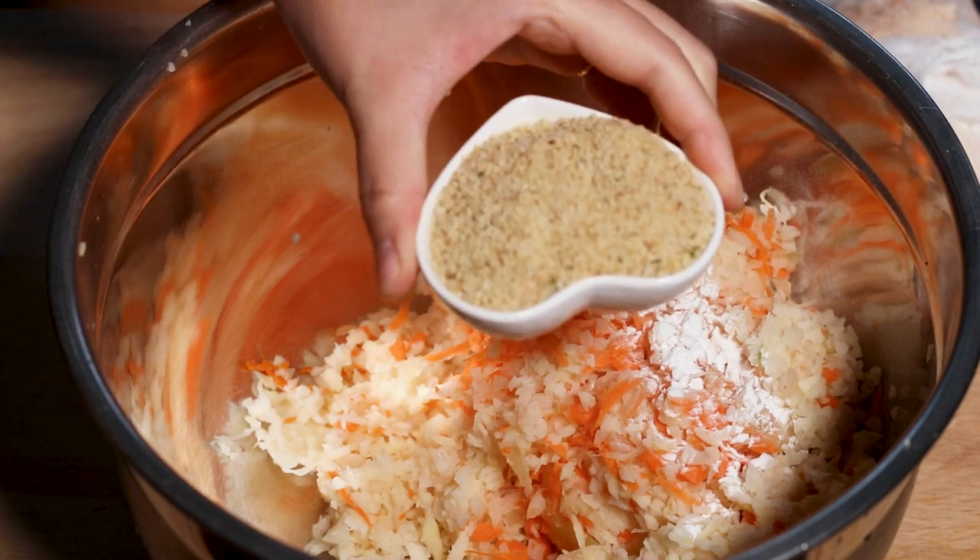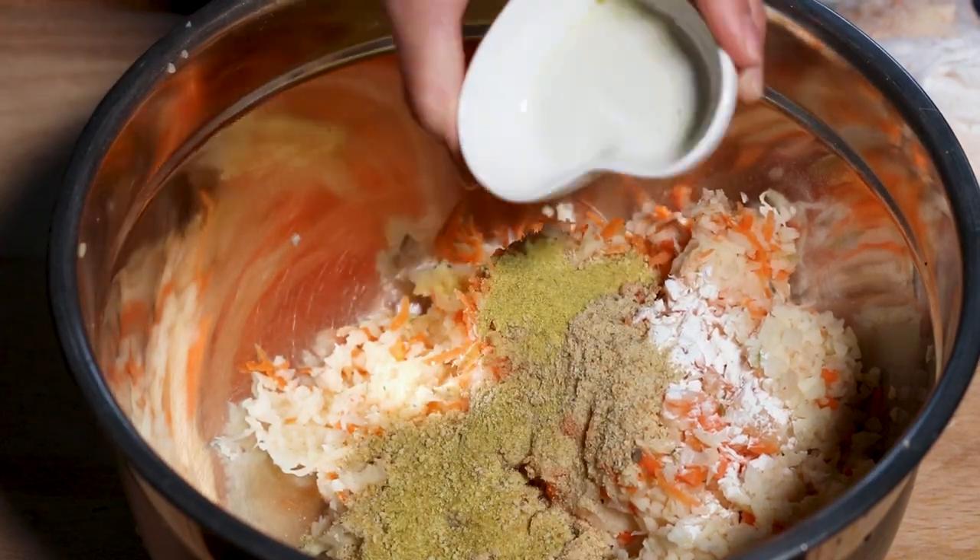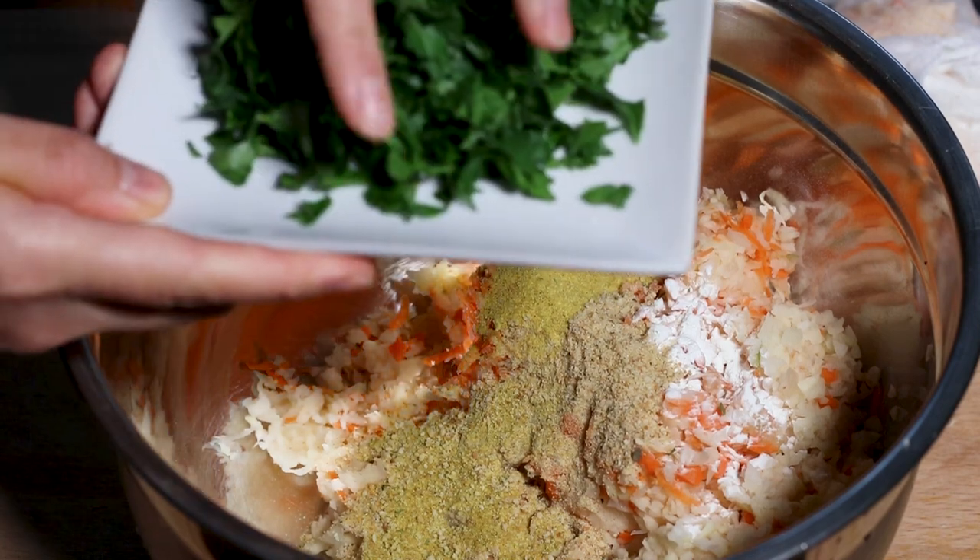Add half a teaspoon of baking powder, a quarter cup of breadcrumbs, a teaspoon of chicken consommé powder, and a handful of chopped parsley.